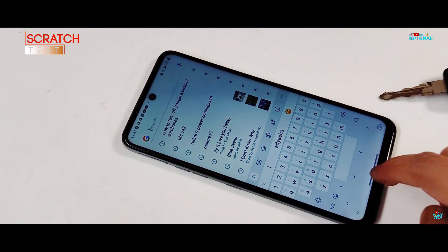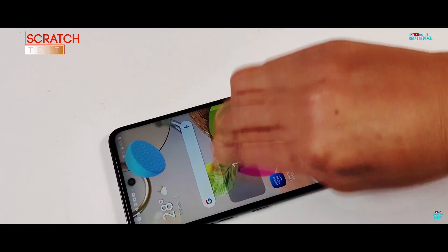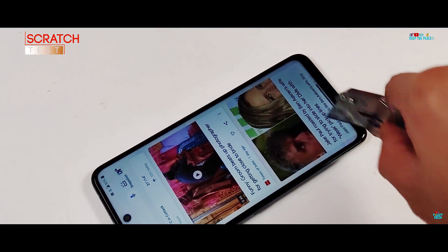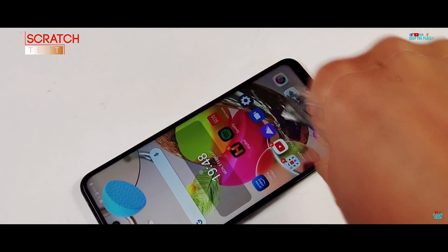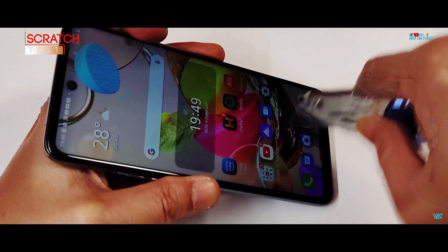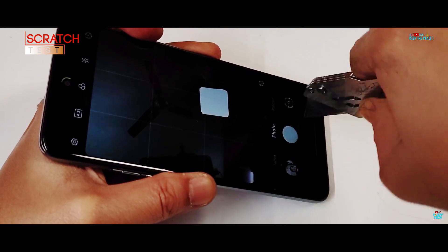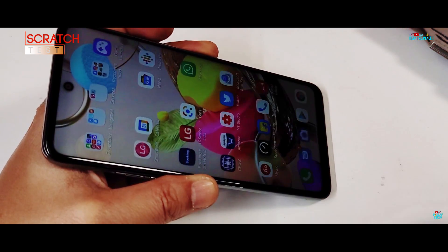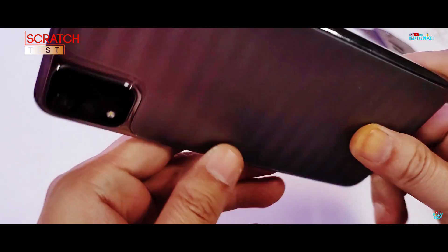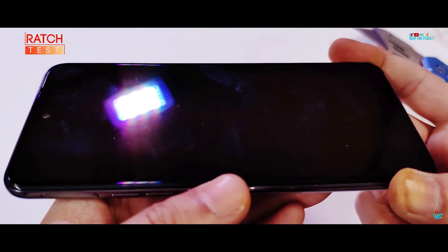As you might know, there are quite a few devices out there which actually fail the blade test due to poor quality tempered glass protection, not able to match the high standards of Corning glass, which has the best track record on the channel for never failing. Even though the tempered glass protection on the LG K42 is undisclosed and not Corning, it still manages to handle the blade and passes the scratch test.